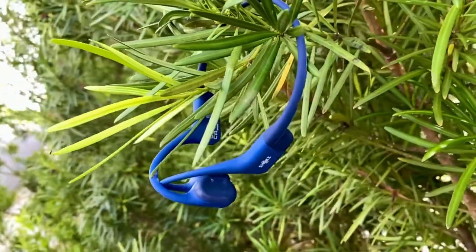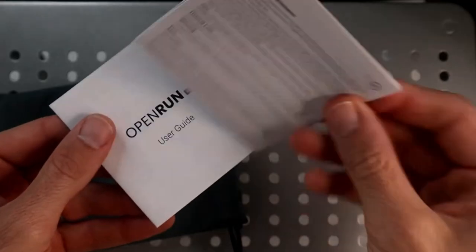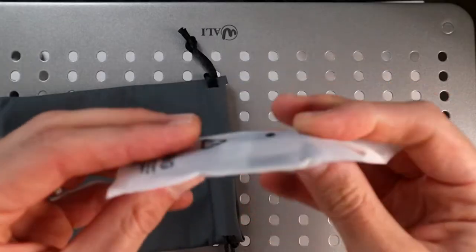I usually just throw these in a bag, pull them out when I need them, and I haven't broken them yet. Inside the bag, they give you a user's guide, some legal mumbo jumbo, and of course the charging cable.